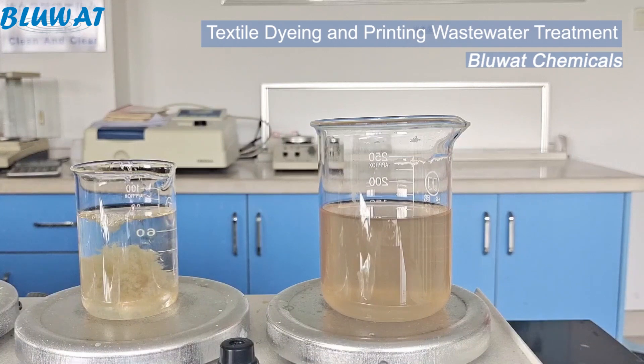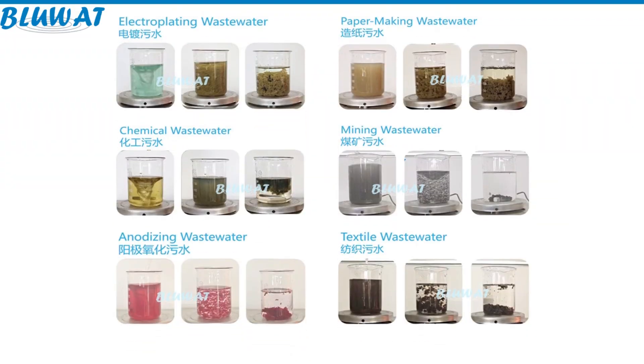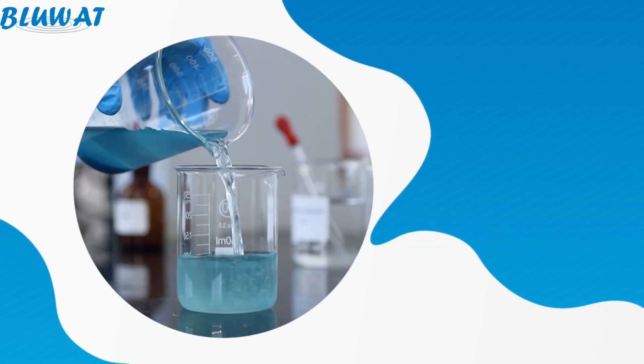If you have any questions or need further assistance, please feel free to reach out to us. We provide all sorts of water treatment chemicals and solutions. We will see you soon in our next video. Thank you.